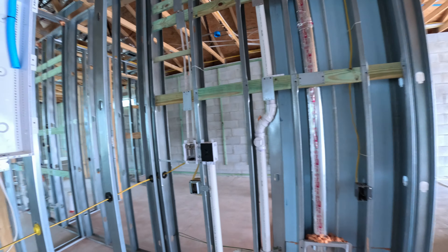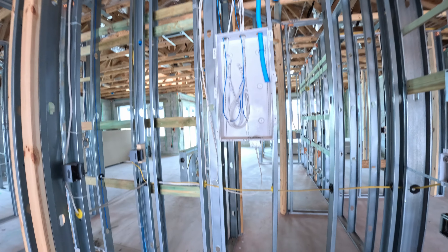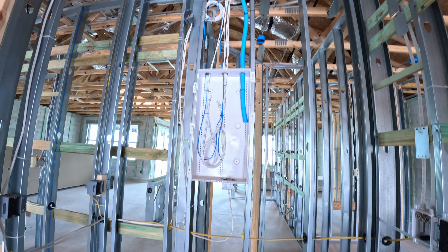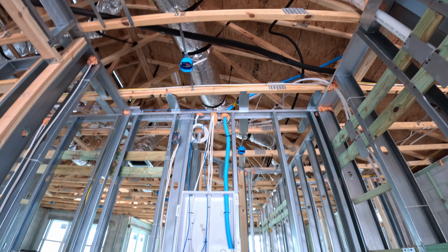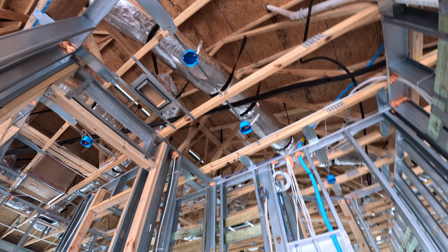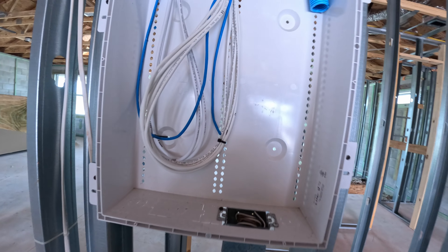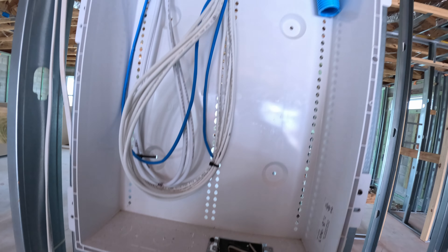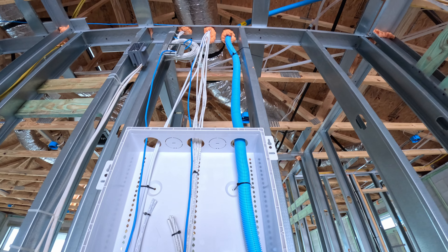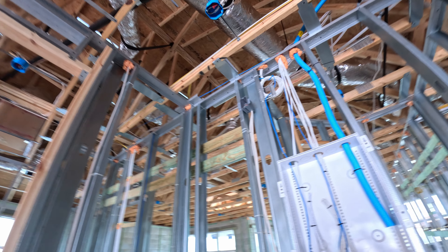Washer and dryer here. This is going to be our internet — this is our CAT5 wiring. It goes up and then is scattered throughout the house. It's all pre-wired. There's a lot of lighting in the laundry room. Here's a little wiring for the internet, and it runs along the outside and on top.